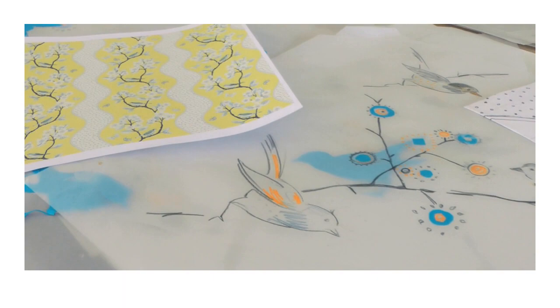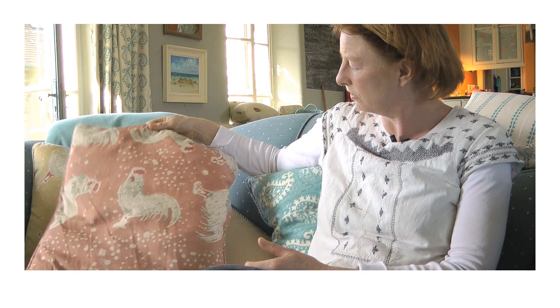And this here was one of the earliest pieces — a cockerel-inspired fabric which was hand printed. And I've still got the cushion; it's still going.